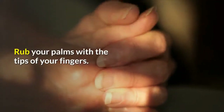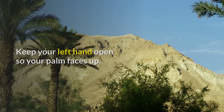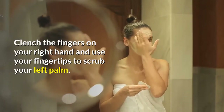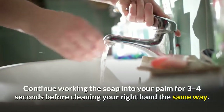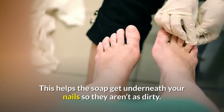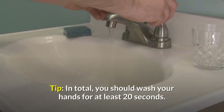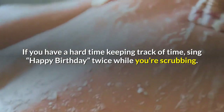Rub your palms with the tips of your fingers. Keep your left hand open so your palm faces up, then clench the fingers on your right hand and use your fingertips to scrub your left palm. Continue working the soap into your palm for 3 to 4 seconds before cleaning your right hand the same way. This helps the soap get underneath your nails so they aren't as dirty. In total, you should wash your hands for at least 20 seconds. If you have a hard time keeping track of time, sing 'Happy Birthday' twice while you're scrubbing.